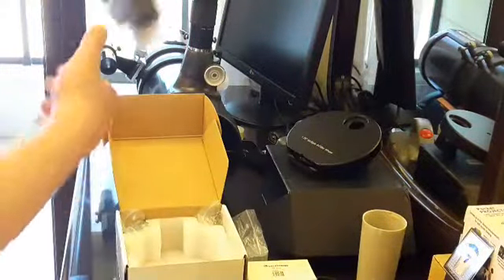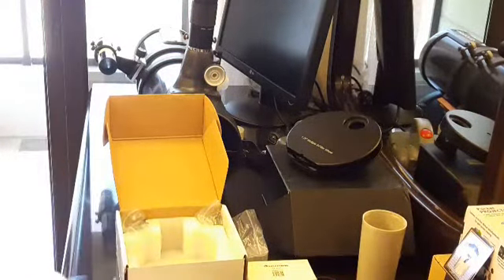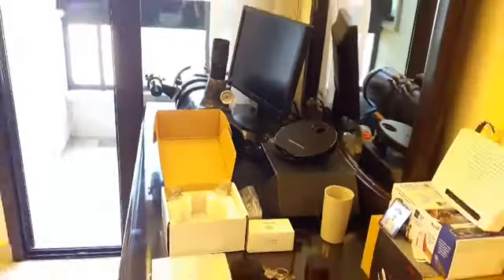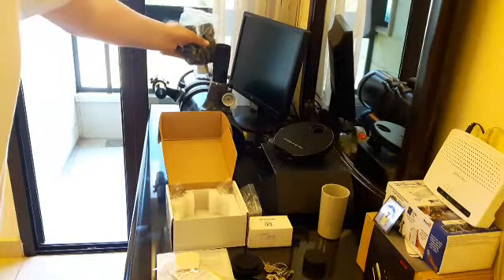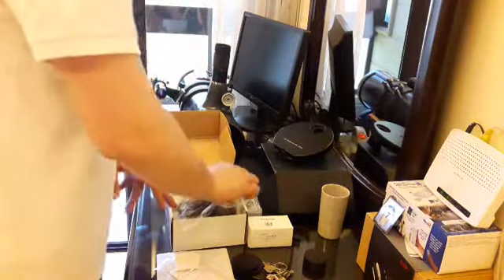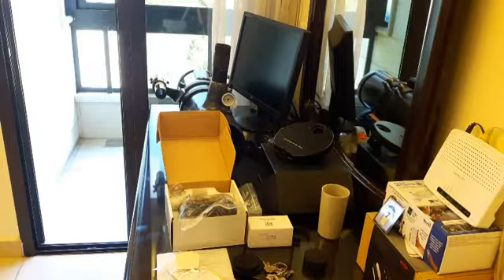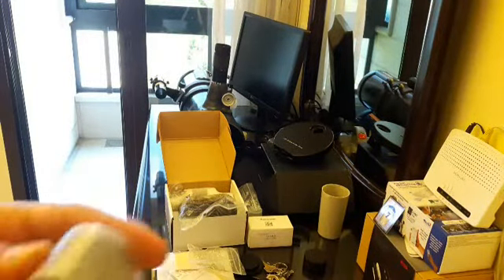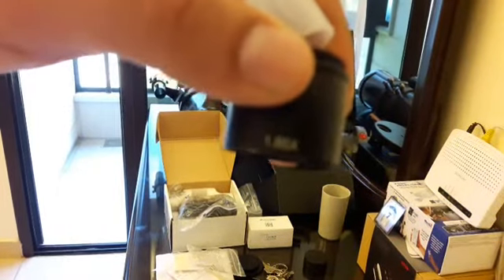This is the Bino viewer — you can see from both eyes at the same time. You just insert it right here instead of the eyepiece. It comes with correctors to make it usable on a Newtonian telescope. This one comes from the Bino viewer area and has a power correction function.